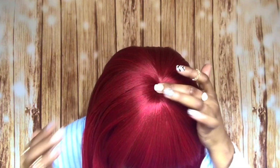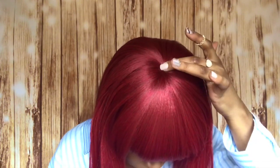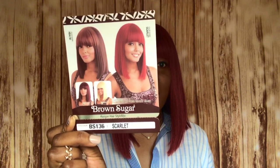This is a full cap unit, no lace to cut at all. And as you can see, there's no type of skin top or anything like that. So the name of this unit is called BS136 by Maine Concept, and I got it in the color Scarlet.